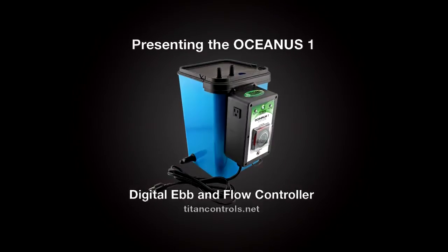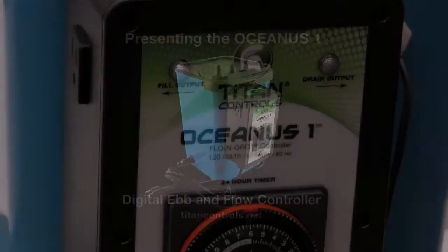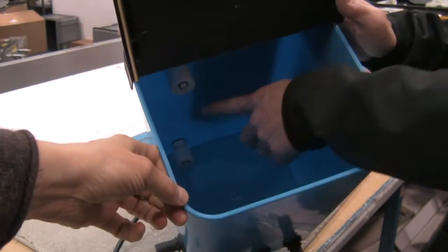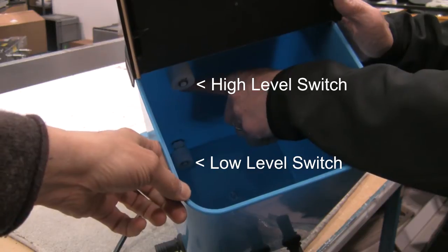Presenting the Oceanus One Digital Ebb and Flow Controller. The Oceanus One controls the flood and drain functions of your garden by the use of two passive magnetic float switches, one high-level and one low-level switch.